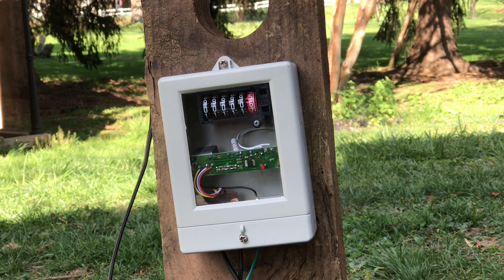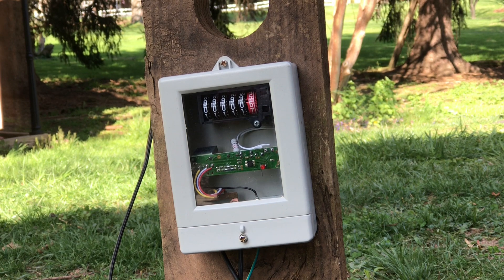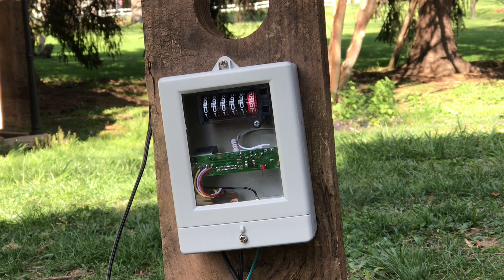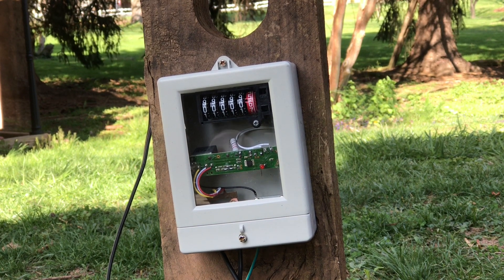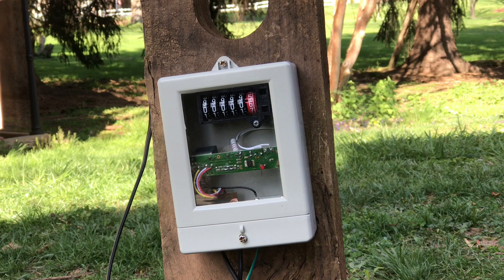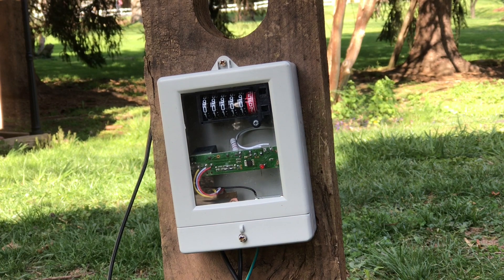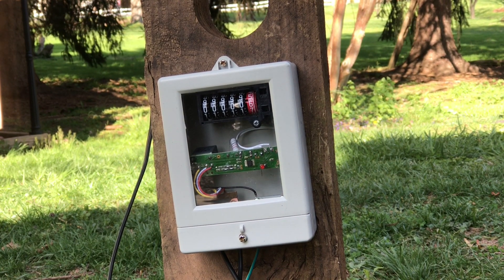Got an electric meter here and I've jumpered the 2400 volt line coming into the microwave oven transformer to the 120 volt output. This is to represent a power company's worst nightmare — a primary to secondary fault. As you can see, this electricity meter is not really going to last all that long.